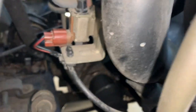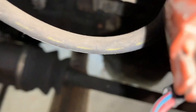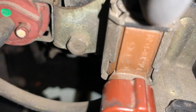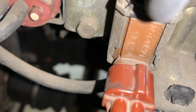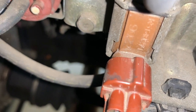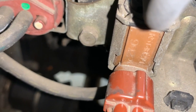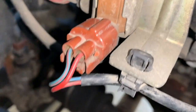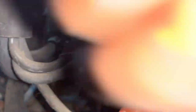Once you remove that one, there's going to be another bolt on the side right here — same size, 10 millimeter. Just going to remove that one too. Once you loosen it, remove it by hand. There you have it.